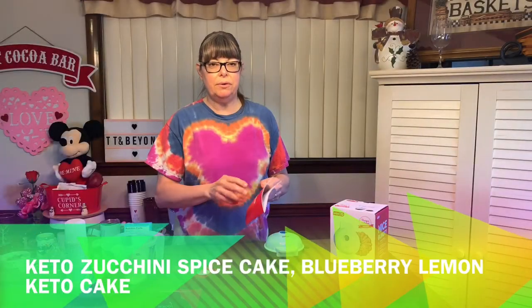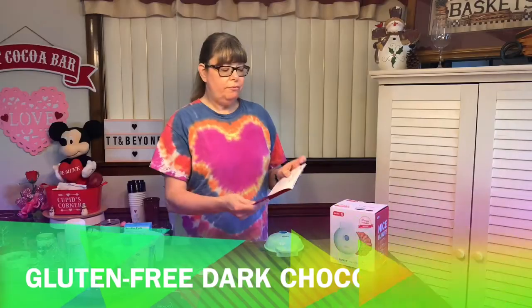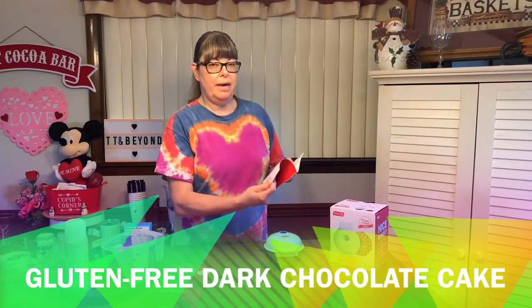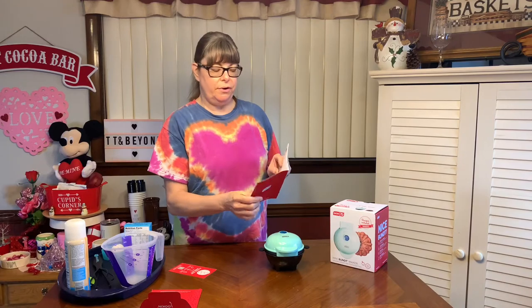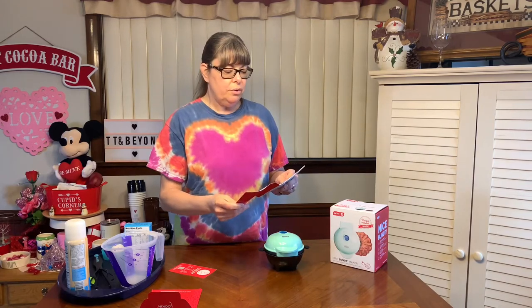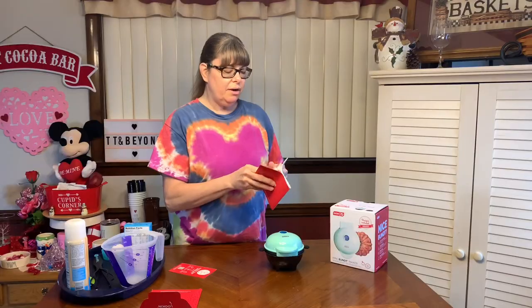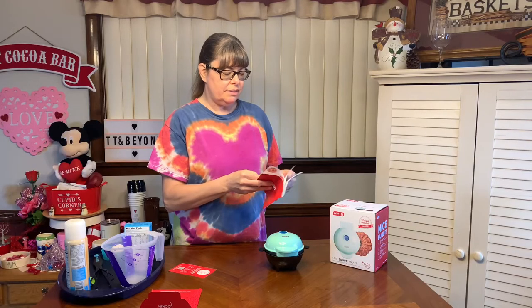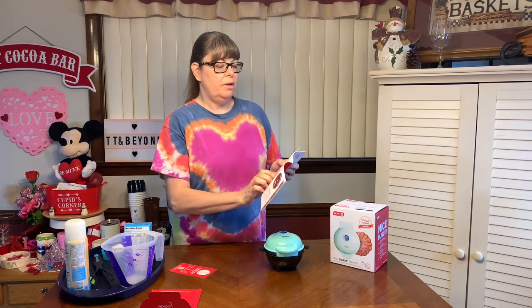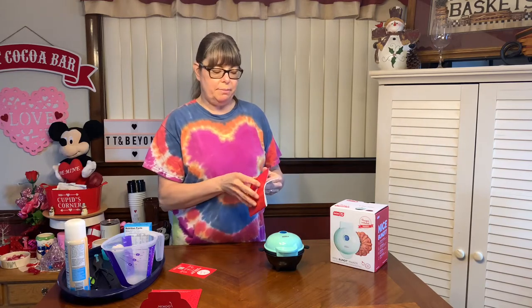There are two keto recipes in here if you're interested in that, and a gluten-free dark chocolate mini bundt cake — I believe that's the only gluten-free recipe, but you can customize the others to make them gluten-free. They also give you some really nice glaze recipes and tell you which glaze goes best with which cake recipe.